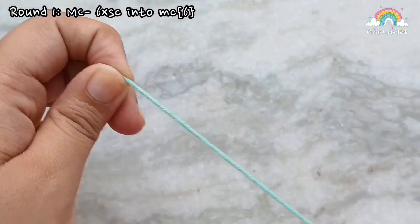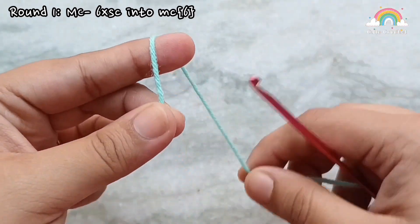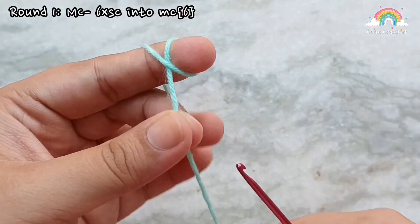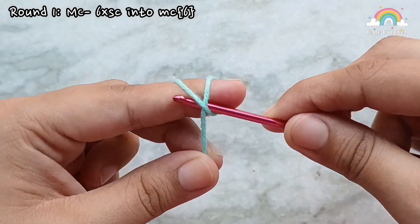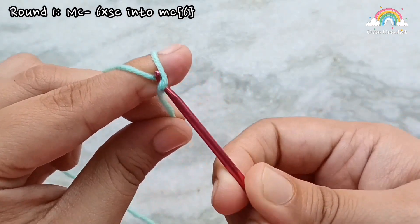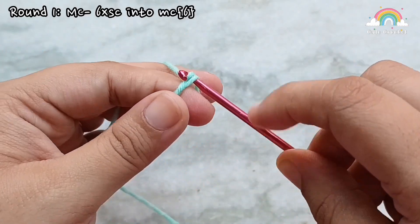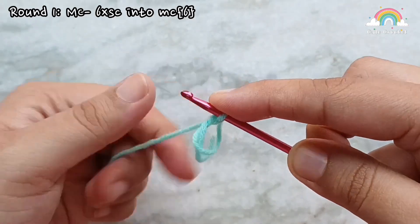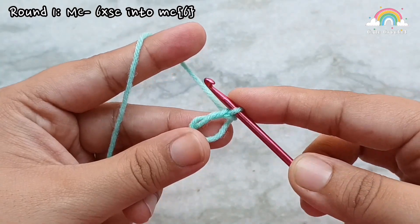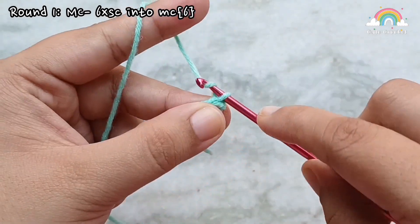We are going to start by making a magic circle. To do that, wrap your yarn up and over your finger. Form your cross in the front, then insert your hook underneath the cross. Take the yarn from the other side and pull through. Then yarn over and pull through the loop on your hook. Now remove this loop from your finger and this is the magic circle that we are going to work into. Start by making a chain one. This chain one does not count as a stitch.